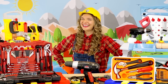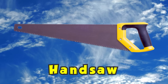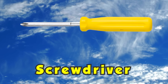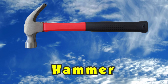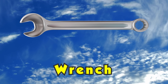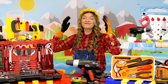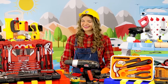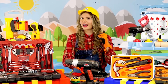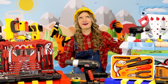Alright ladies and gentlemen, today we learned about a lot of different tools. We covered the hand saw, chainsaw, circular saw, screwdriver, drill, hammer, pliers, and the wrench. We're awesome — high five! Don't forget that real tools are for adults only, but you have your toy tools that you can play with all day long.